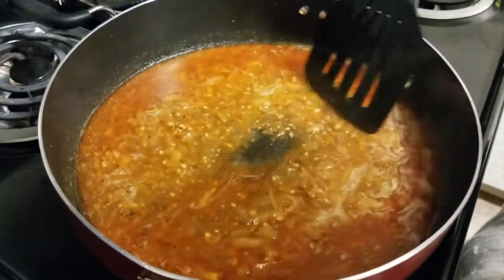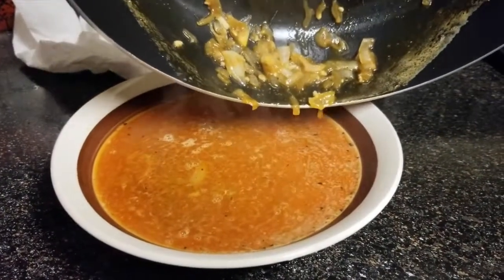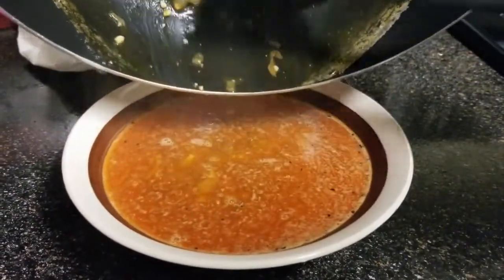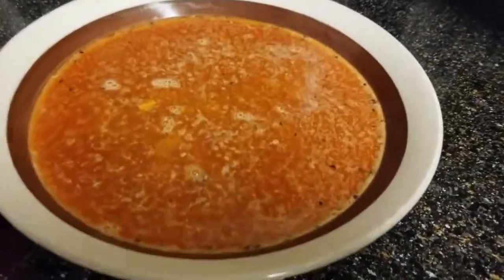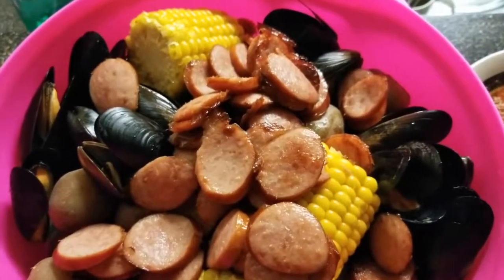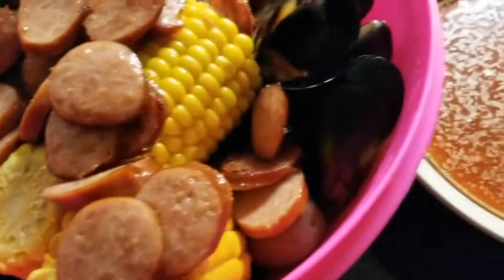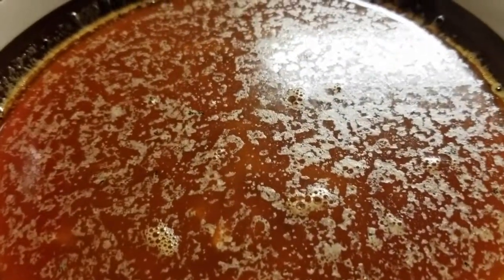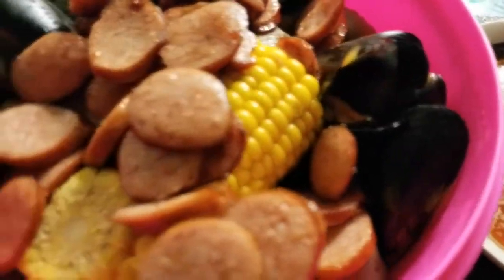That is how I make my shrimp and mussel boil with butter sauce. I am really excited to be part of this YouTube community, so if you feel like this is something you would enjoy, please subscribe and let me know in the comments what type of videos you would like to see. I'm going to focus on making recipe videos, and if you have any ideas please let me know — welcome to my channel!